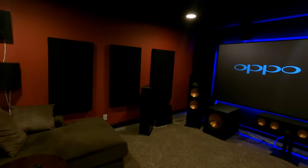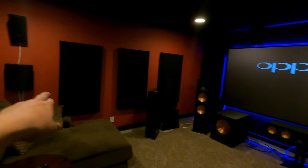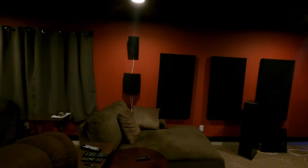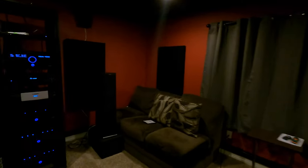And then these are the 260s — not the RP6000Fs, the 260s. We've got the 260s to the left and right as our first set of surrounds. And then we've got the RP502S here to the sides as side surrounds. And then at the rear of the room we have our rear surrounds — those are the 260s also.